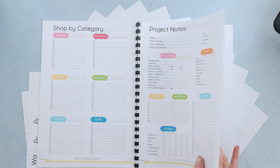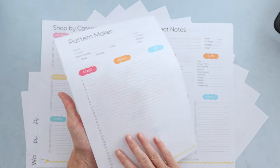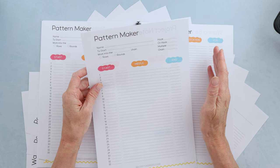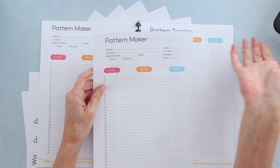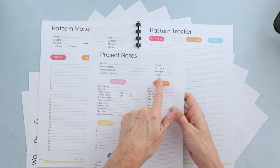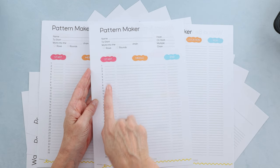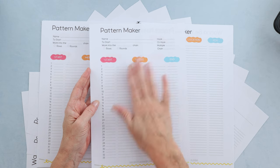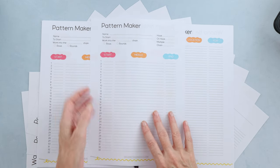On the back of that page — which I also print double-sided — is the Pattern Maker. It goes with the same pattern and captures how you started: did you work into the seventh chain, the third? There's a spot for 'work into the blank chain,' rows or rounds, and the same hook information. It tracks up to 33 rows or rounds, and for each row it has a spot to write how you started it and how you ended it, since sometimes we start different, end different, or have a different middle. This is how I keep track of patterns when I make them.